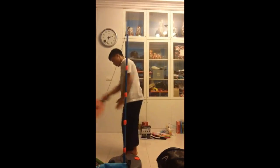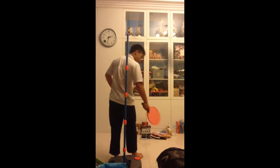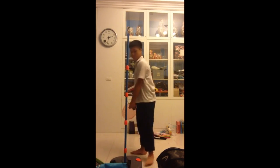Making this more of a challenge — I'm gonna hit the ball when I have my back to the pole.